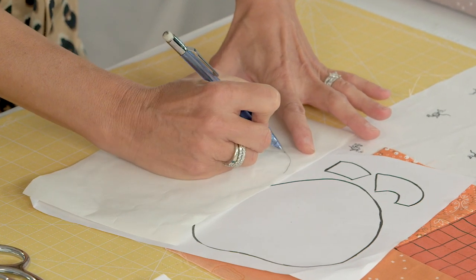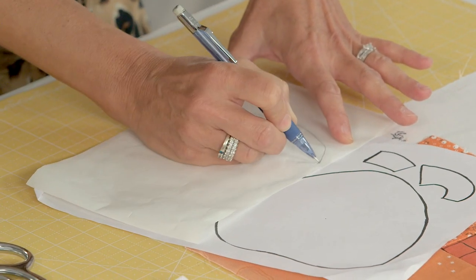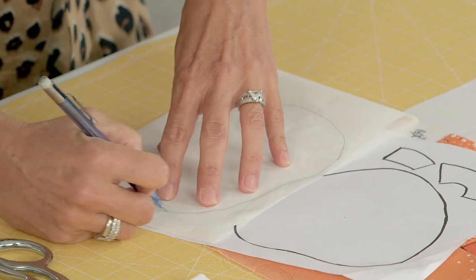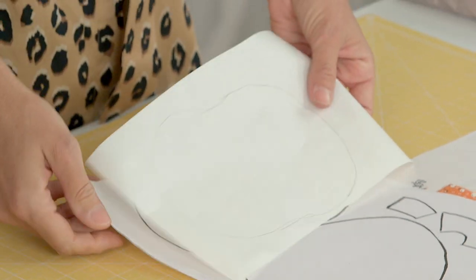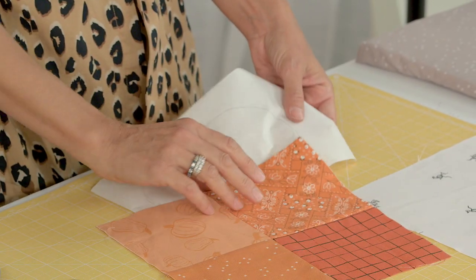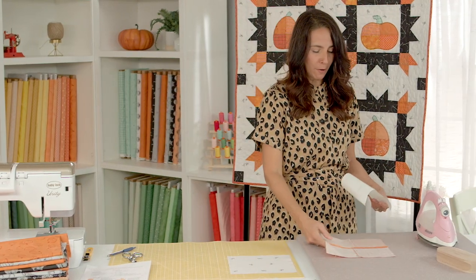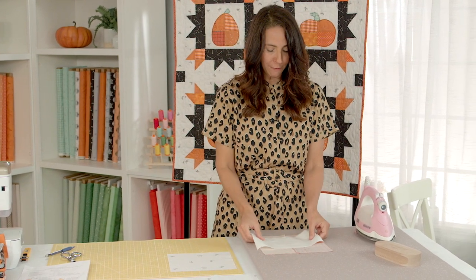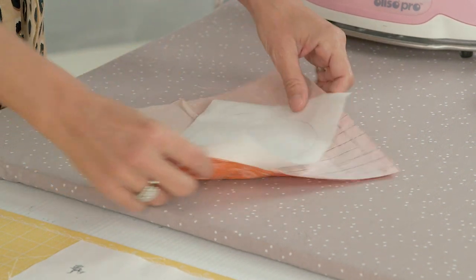I'm just going to trace my pattern line — this doesn't have to be super perfect, just follow the line. Now you can see I've drawn my pumpkin. We're going to go to our ironing board and fuse the pumpkin to the back of our four patch. Here's a little trick: if you place it on the diagonal you're going to have a diagonal pumpkin.